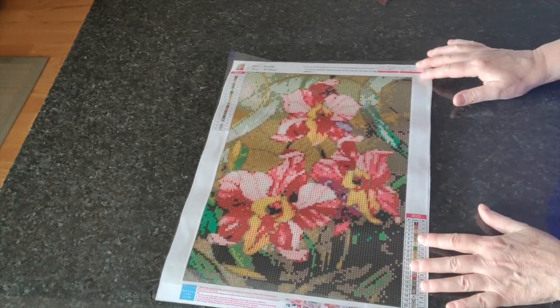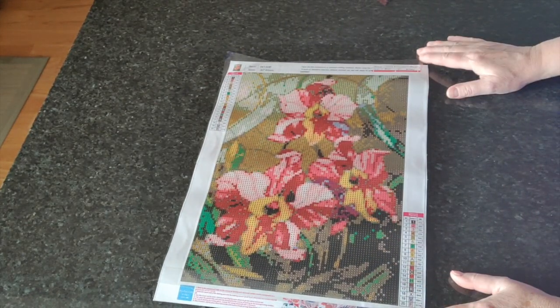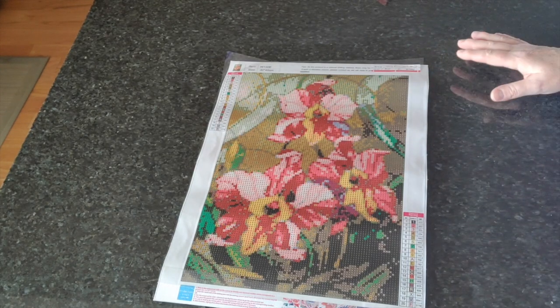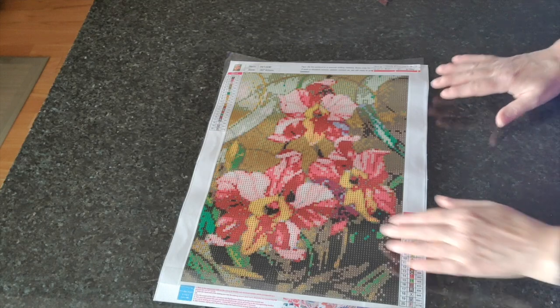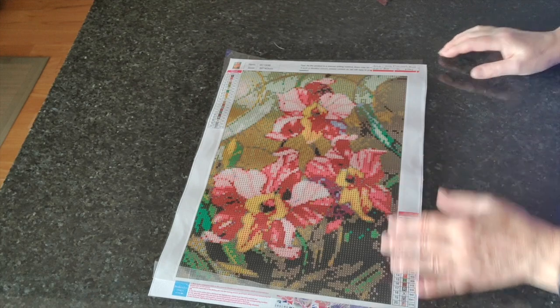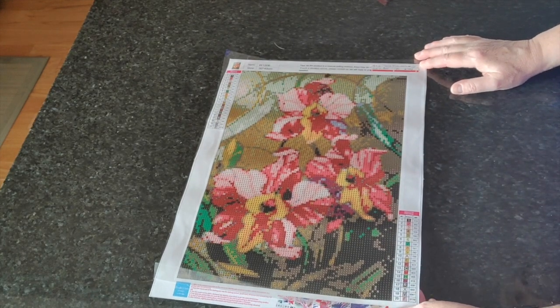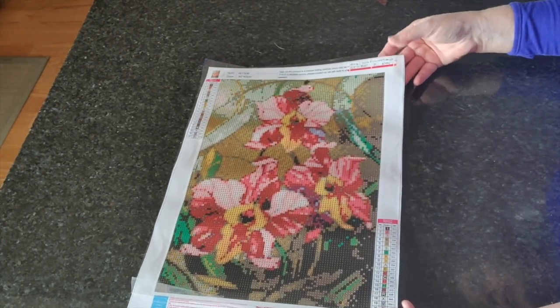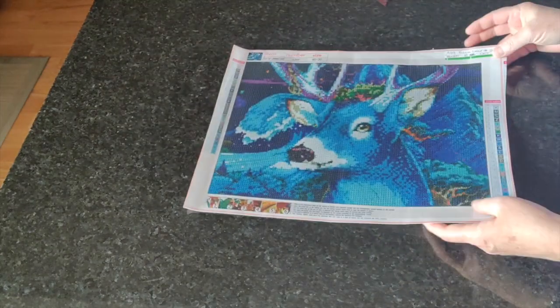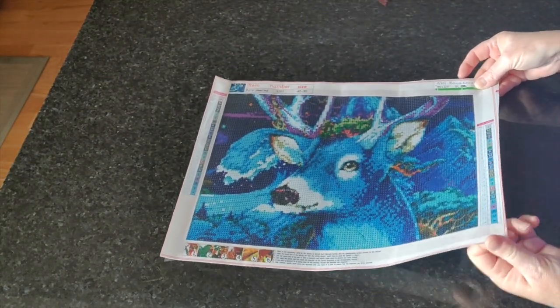Next up we have a stained glass flowers theme — I love stained glass looking diamond paintings. This is number 474 from New Homey and I really really like it. I could feel there was nothing on the back that needed ironing — and there's nothing on the back.